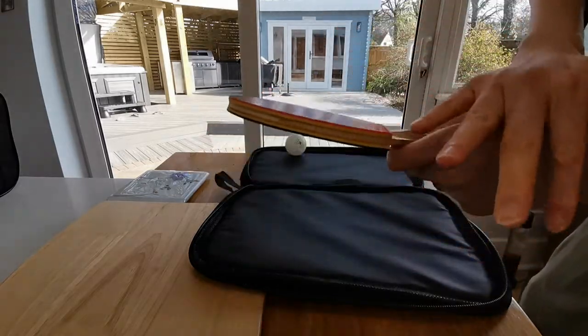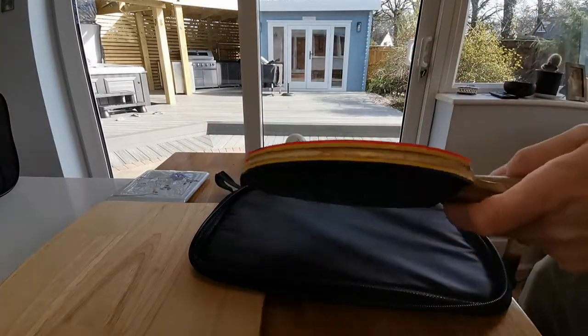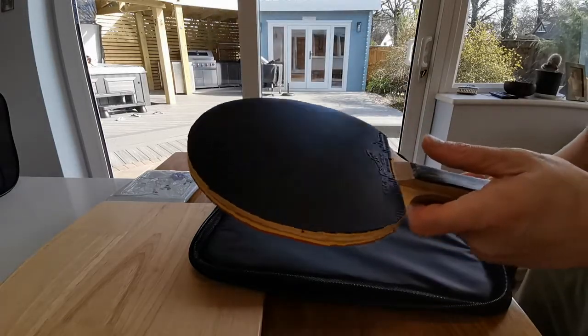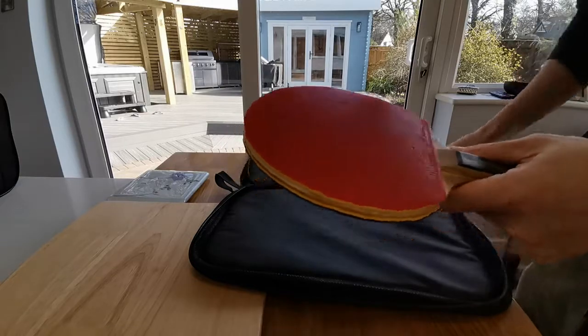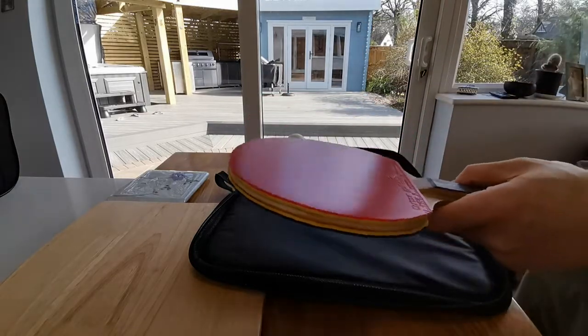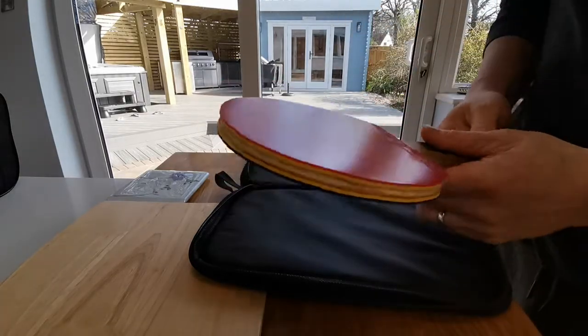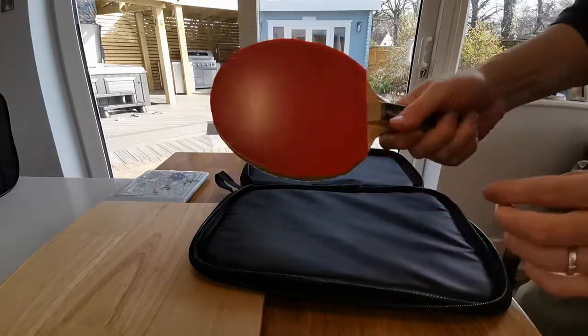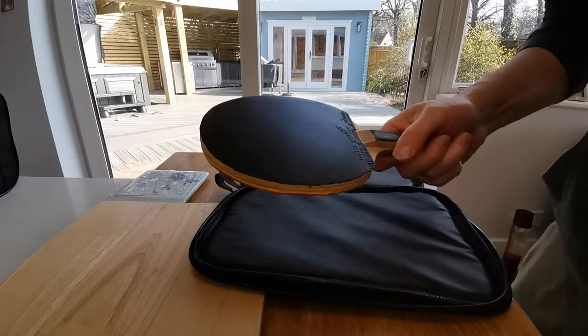Nice and clean — clean enough. Just a few drops of water, that's really all you need. You don't need to use a big sponge, you don't need loads of fairy liquid or anything like that. Just water on the palm of your hands — if your hands are clean, that's enough. And it dries really quick. That's it.